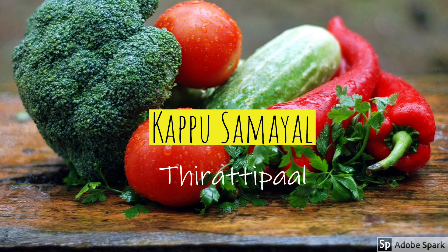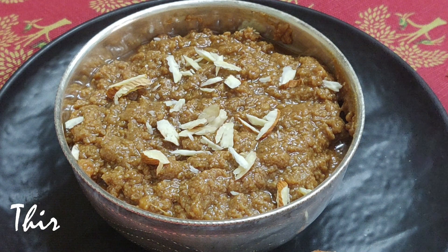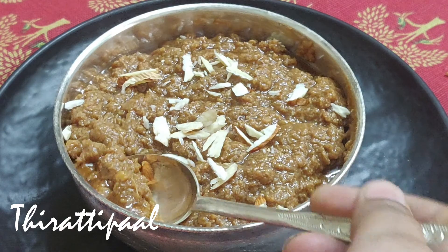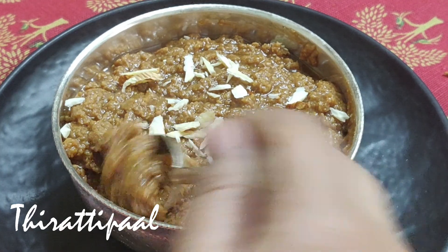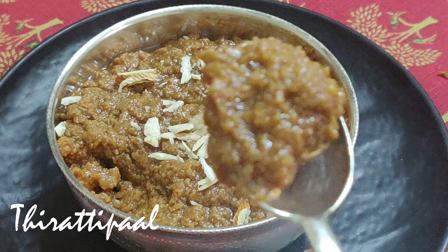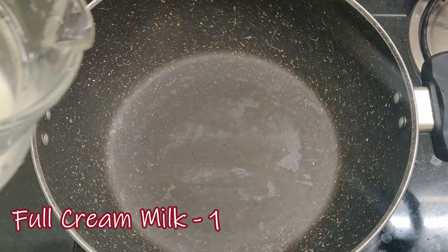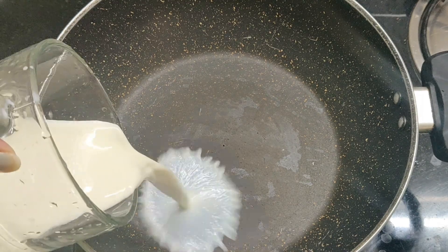Hi friends, welcome to Kapu Samayar. We have a soup in the Kappu Samayar. I am using sugar and jaggery — 1 liter of Kappu Samayar.